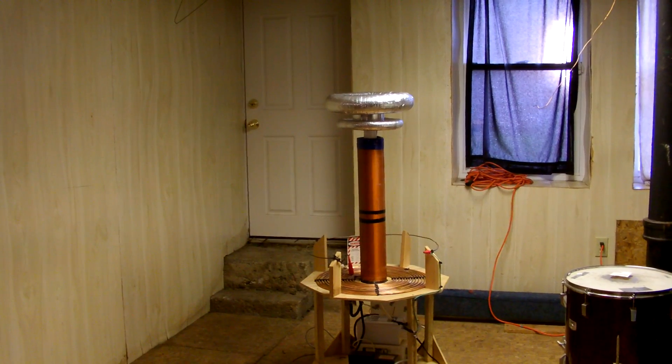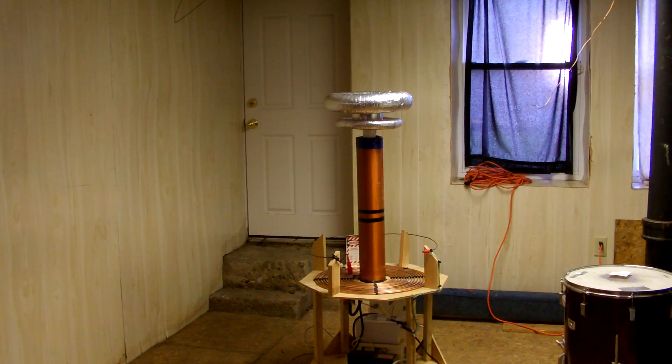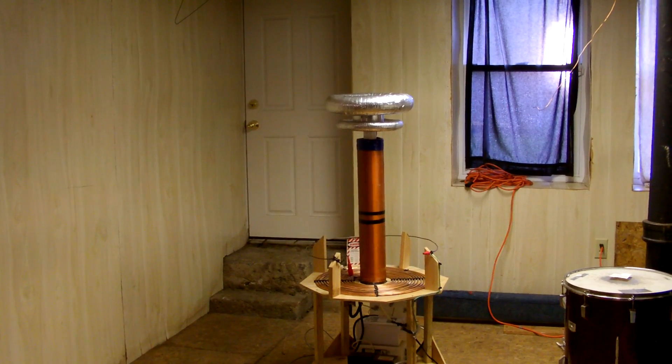Hey guys, I found the time to repair my spark gap a little bit sooner than I expected to, which is great, so I'd like to show you the output.